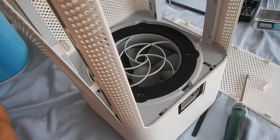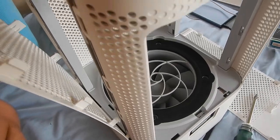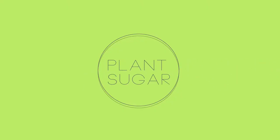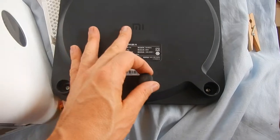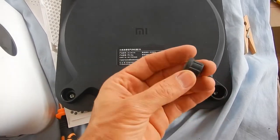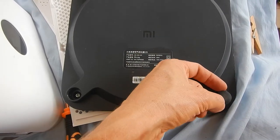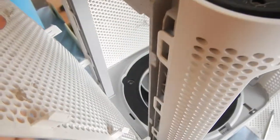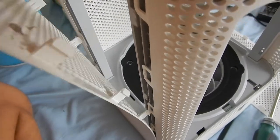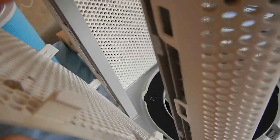Disassembling the Xiaomi air purifier monster with the terrible Wi-Fi. You should start with the bottom — just pull this bottom cover out. There are rubber feet; you can use a screwdriver to poke them up and then pull them out with your fingers. These parts you just need to poke out from the inside with a screwdriver. That's fairly easy.